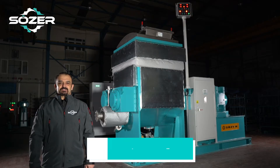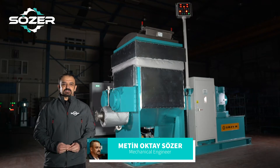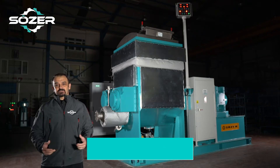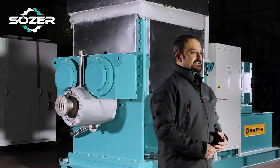Greetings from Sözer Machine Industry. Thanks for joining us once again. This video is part of a series we have put together in order to give you a brief summary of our highly skilled machineries. Let's get started.